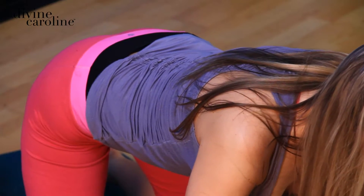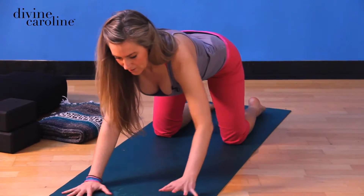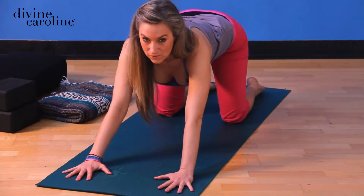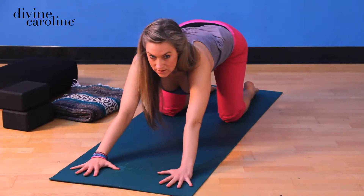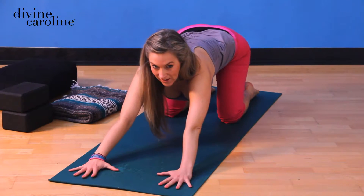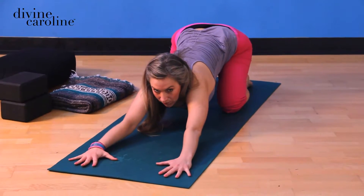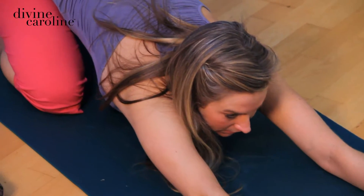Slowly walk the hands out. The best thing about child's pose is the way you get into it, because it feels really great if you provide a little bit of resistance — just kind of like a cat stretch. Let it ripple all the way from the tailbone down to the fingers.